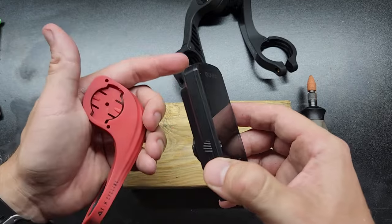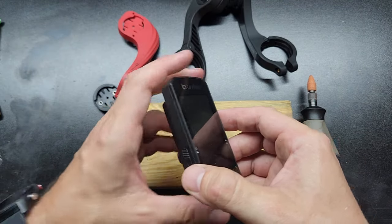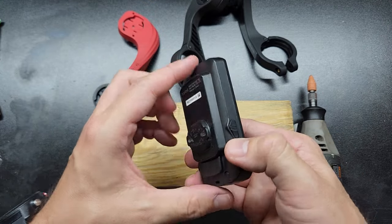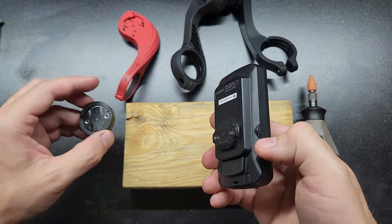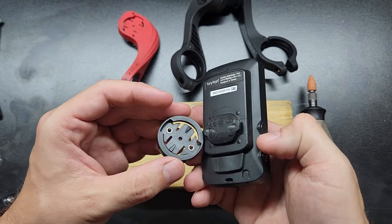If you have one of these and you want to connect it to your Garmin-style mount — I have a few of them here, even another one on my bike — and you don't have the original mount and you want to use one of these, I think I figured out the solution. I got this one secondhand, thank you Leonard, so it didn't come with the mount. I tried 3D printing one and that didn't really work out, but I kept looking at it and finally figured out what was going on.